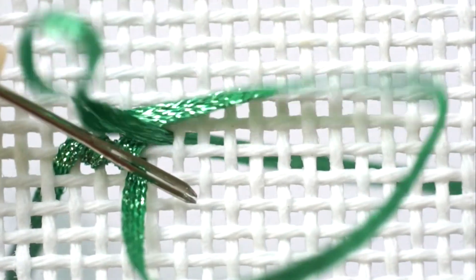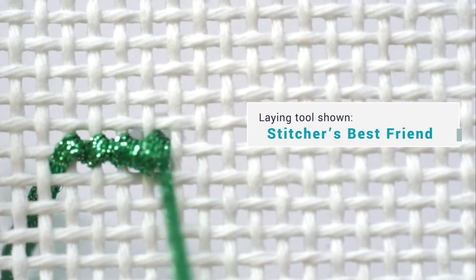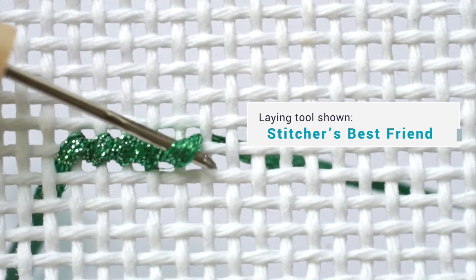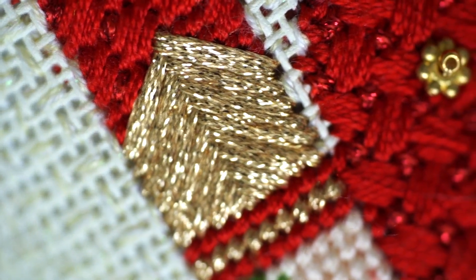To show off its beautiful shimmer, we recommend using a laying tool so the ribbon lies flat when stitched. This will also keep it from twisting as you stitch. Ensuring the stitches lay flat is especially important when extending your tent stitch, like you can see here in a fern stitch on the cuff of this red nutcracker canvas.